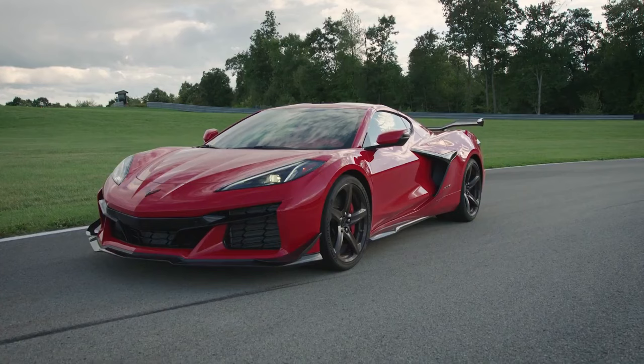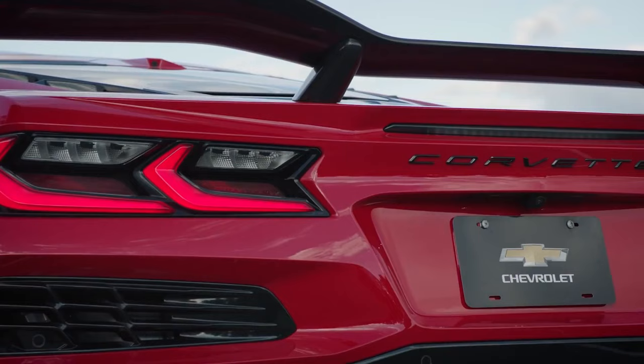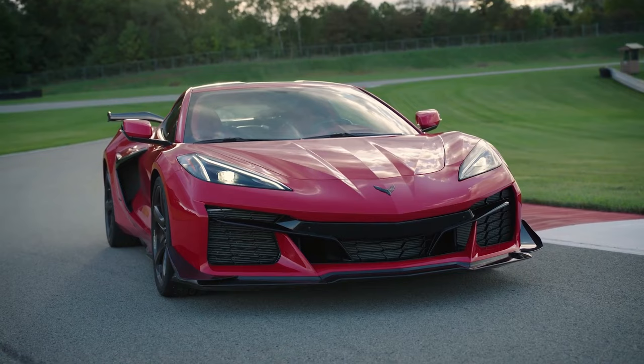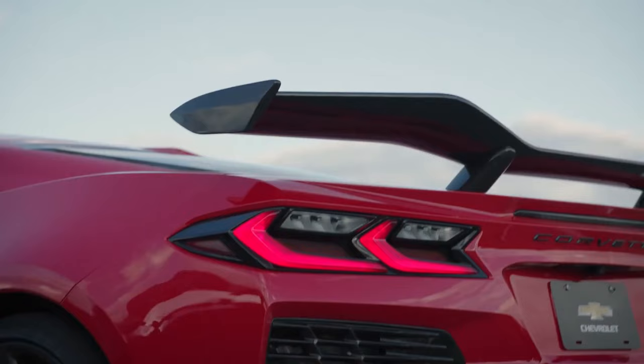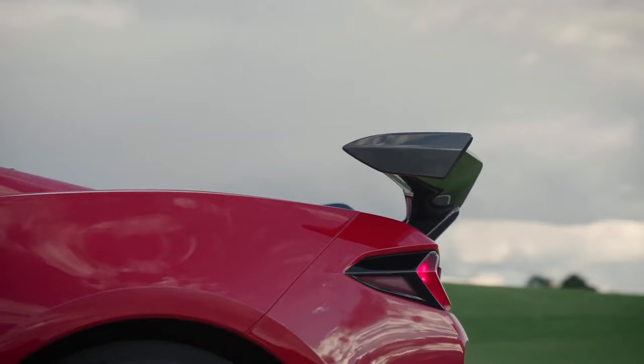The Z06 versus the GT3 — the outcome might not be what you think — and the fact that there have been some new Z06 allocations that just went out this past Thursday. We have a really clear picture of how many cars have been built, how many have been convertibles, how many have been coupes, and more. Let's talk about it.